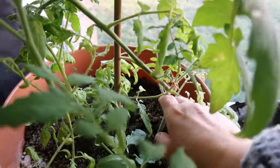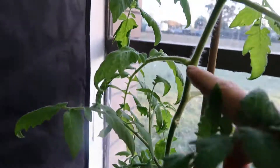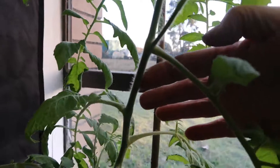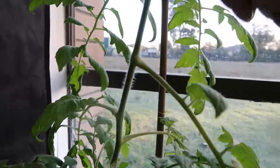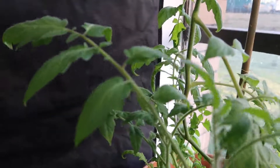What you want to do is find along the main stem of the plant, as it comes up, where the branches meet the main stem. You want to find one that's growing in between the main vine and the branches — it's like in the armpit of the branches — and you're just going to take and snip this off. Then you have this branch.